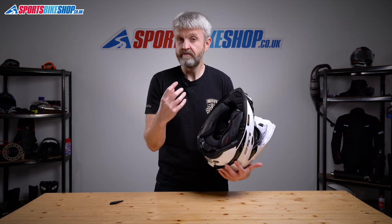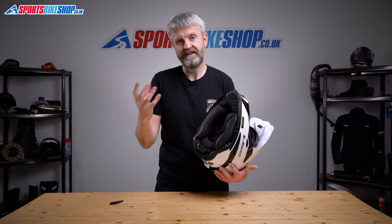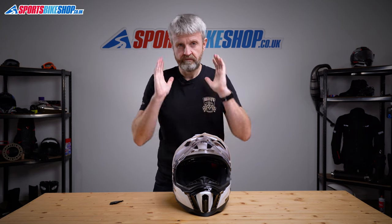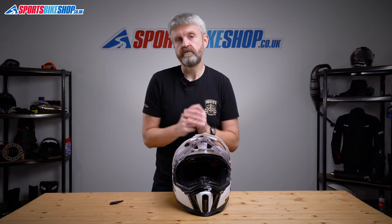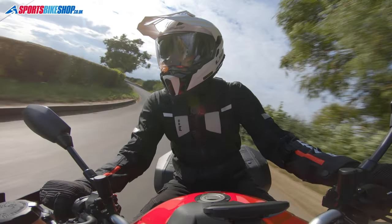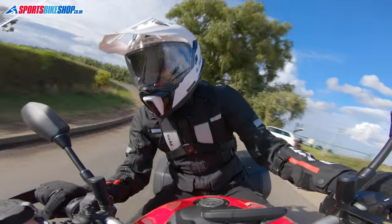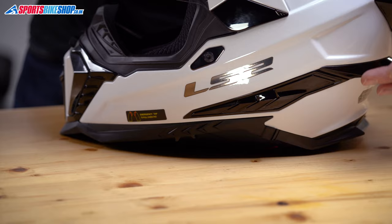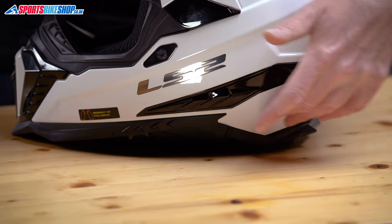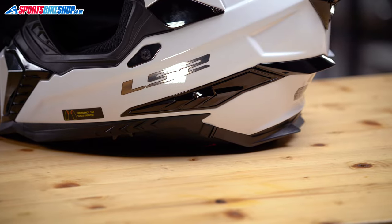There are no recesses in the EPS for speakers to sit in, meaning you'll need to hope there's enough room between your ears and the liner to fit those speakers in. Both riders who tried this helmet were able to do that and were happy with the comfort once the intercom was in. There is another issue — finding a smooth enough surface to attach the control unit. Our long-distance reviewer David had to put it towards the back of the lid, which made it a little bit awkward to use the buttons to control the intercom.